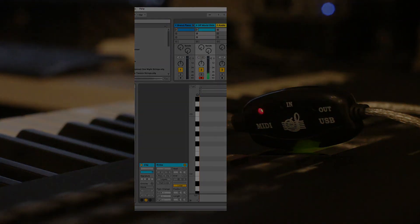None of these problems crop up when I use the M-Audio Fast Track Pro, which is actually an old audio and MIDI interface that I have. When I use that, this setup works flawlessly.